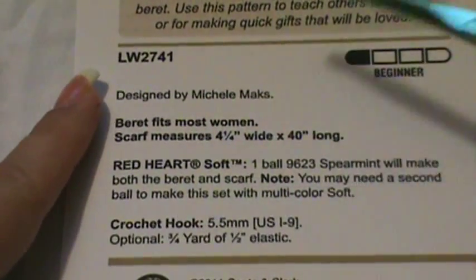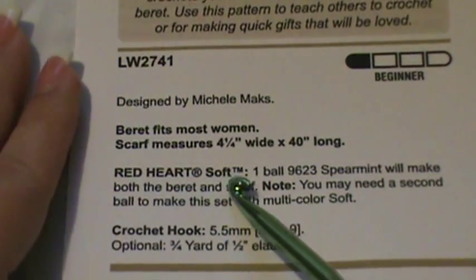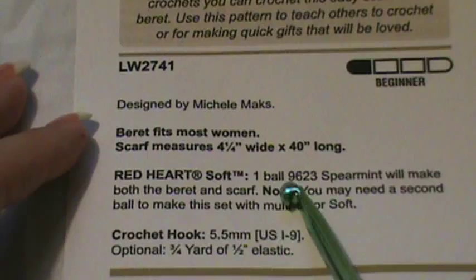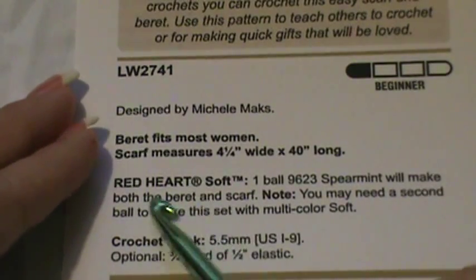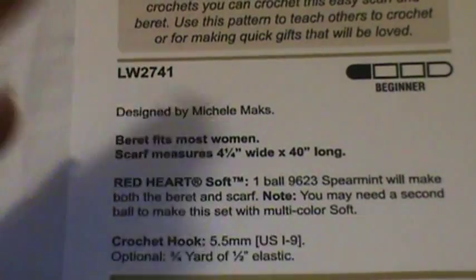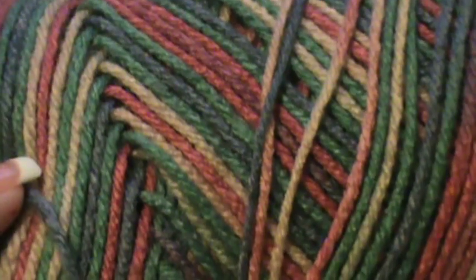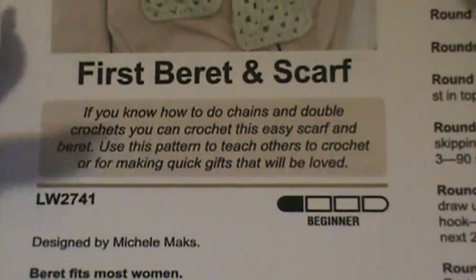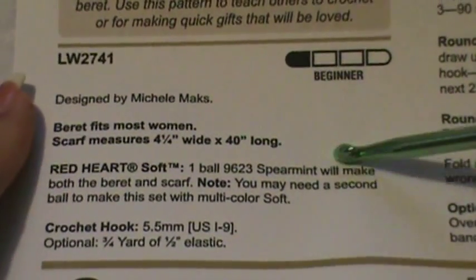The information section tells you that the beret fits most women. It tells you what yarn is used in the picture and how many balls you'll need, so you know how much yarn to get before starting. You'll only need one ball and this pattern calls for spearmint. I don't have that, so I'm using this multicolor from Red Heart — a really beautiful color. I do a lot of sales with hats and berets, so I'm also making this to post on my website and take to craft fairs.